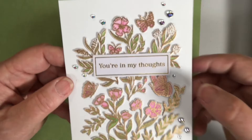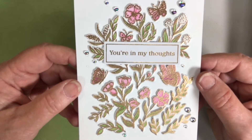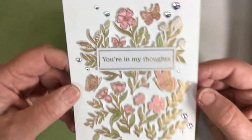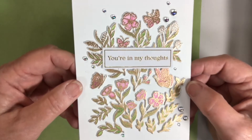This one was heat embossed with gold first. 'You're in my thoughts' — that's one of the sentiments that was already pre-foiled for us. Then I added some gems and stenciling. Really fast but pretty card.